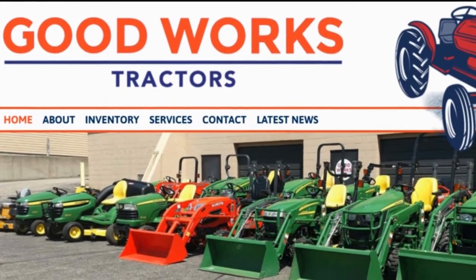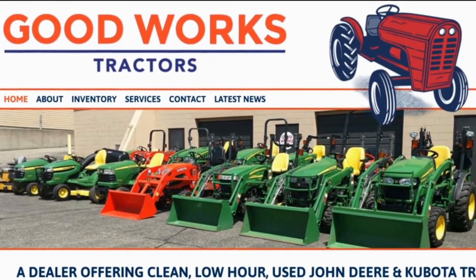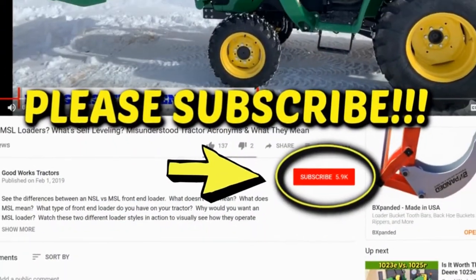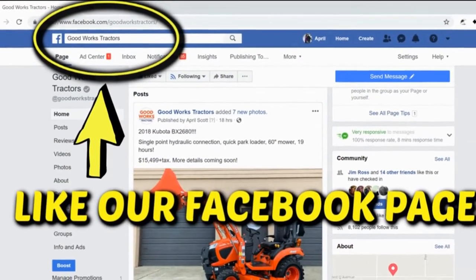Welcome to Good Works Tractors. From snow to mow, Good Works Tractors is the place to go. Shop GoodWorksTractors.com, subscribe to our channel below, like our Facebook page, and stay tuned. Thanks for watching.